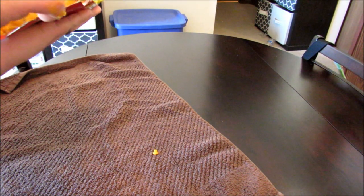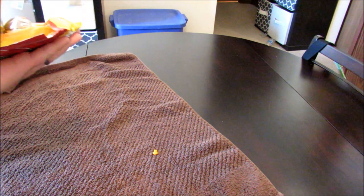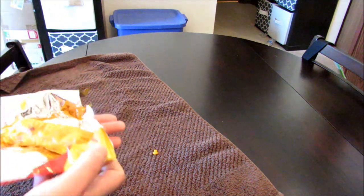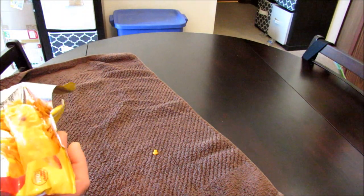Alright guys — jailhouse burrito with the knockoff Cheetos, the Snapped Cheez-Its, and the Slim Jim with ramen. Alright, let's give this a shot. We're going to go for that end there — all that beef stick there.